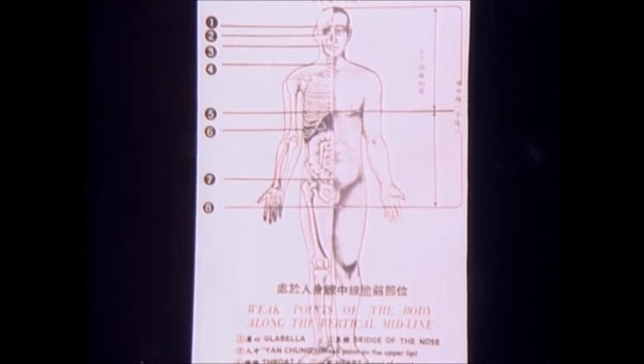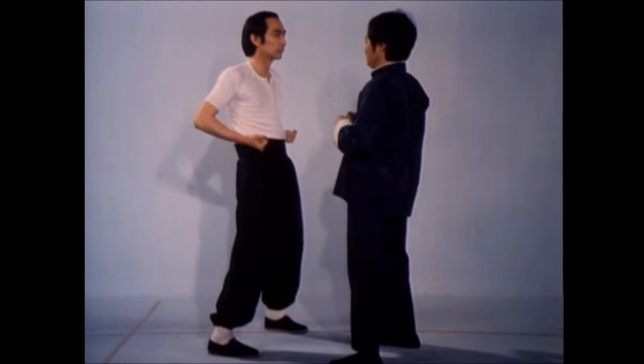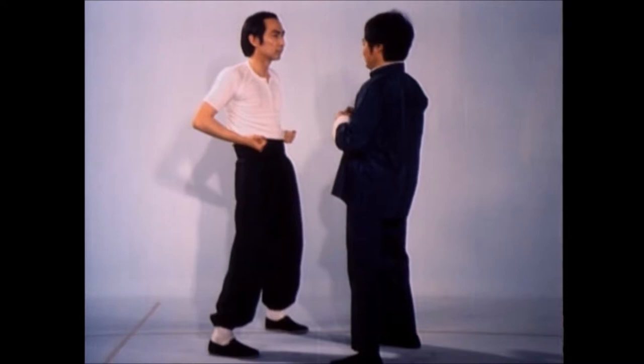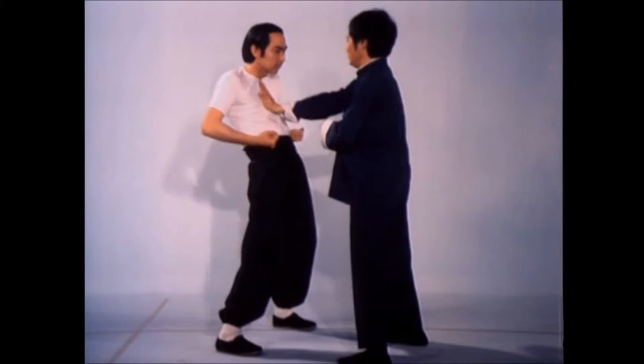Many of the vulnerable points of the human body are located along the center line. Thus, Wing Chun's offensive theory stresses attacking an opponent's center line. Attacking either to the left or right of his center line, your force will be dissipated if he rolls with the blow. Attack his center line and he must absorb the strike's full impact.